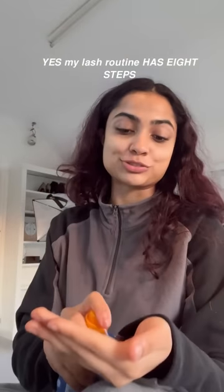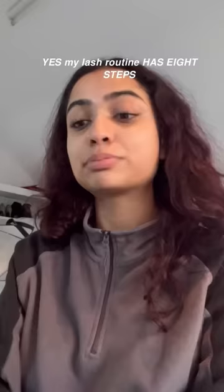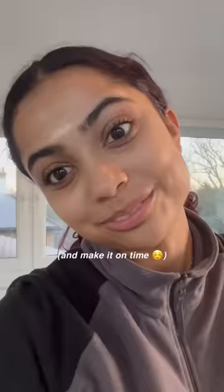Yes, my lash routine has eight steps. Yes, I have 20 minutes to get ready and yes I'm showing you. Nobody should do this, but I do this and it's like it's not feasible to do every day. So first thing, grab your eyelash curler.